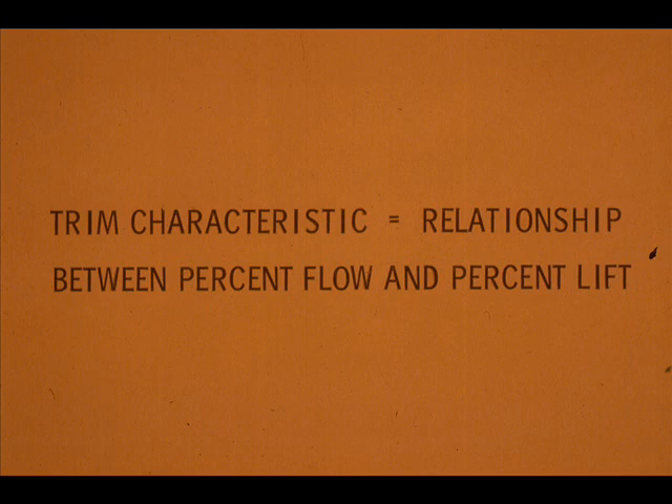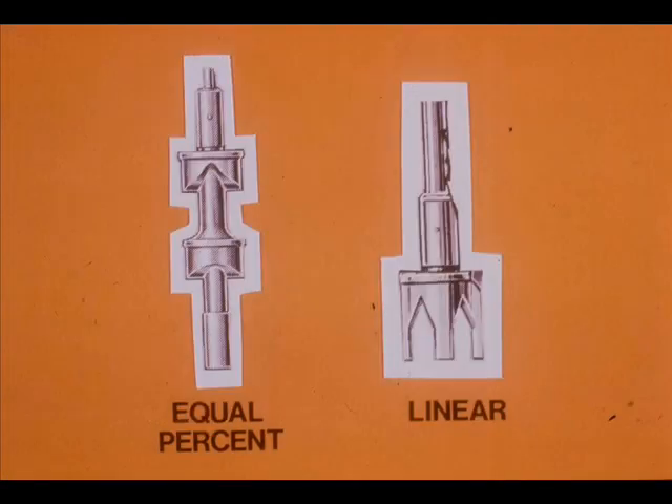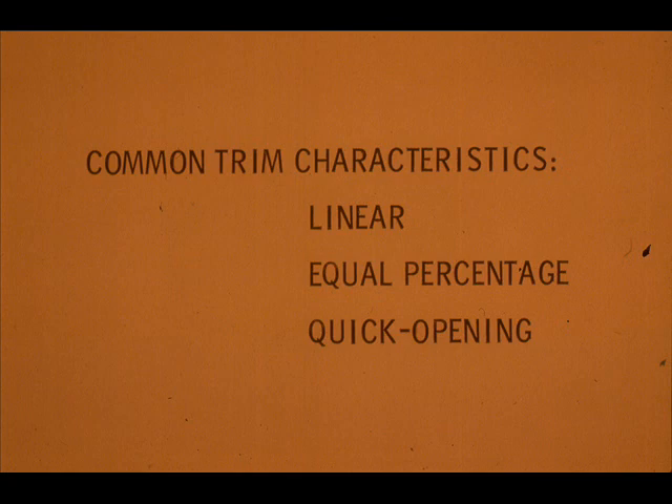Trim shapes enable control valves to have a particular trim characteristic. Trim characteristic is the relationship between the percent flow through a valve and the percent trim position, or lift. The shape of a parabolic plug, the shape of the ports in a V-port plug, and the size and shape of the ports in a cage all determine trim characteristic. The common trim characteristics are linear, equal percentage, and quick opening.